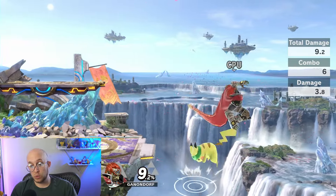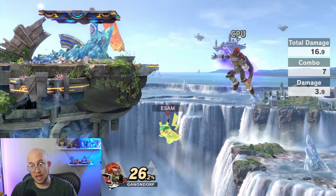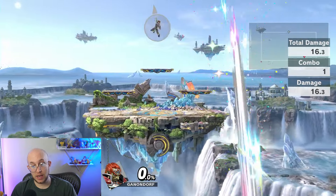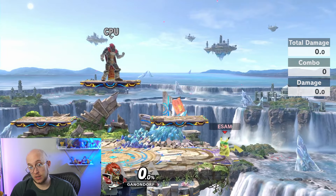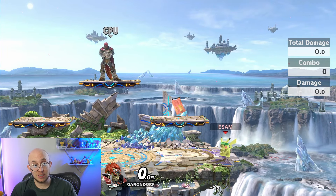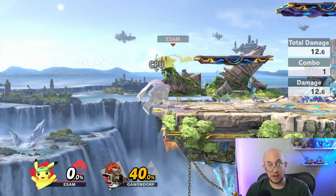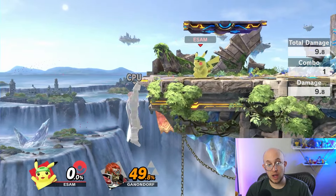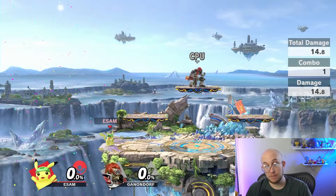If you are hitting your opponent while they're off stage and trying to recover, that's called edge guarding — you're guarding the edge of the stage from them, and it's a very easy way to get early stocks. Certain characters are better at edge guarding, typically those with better recoveries or moves that send opponents low off stage, but every character in theory can edge guard. If your opponent is on the ledge and you're trying to prevent them from getting back on stage, that's called ledge trapping — and in combination with edge guarding, it can be very powerful.